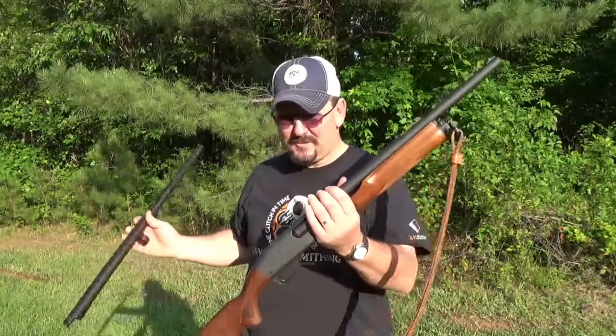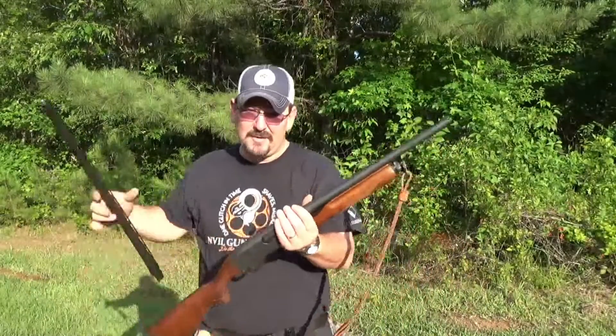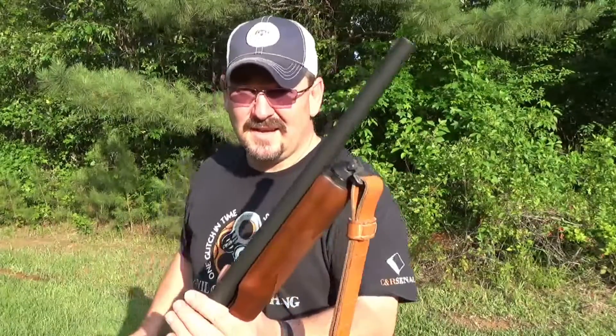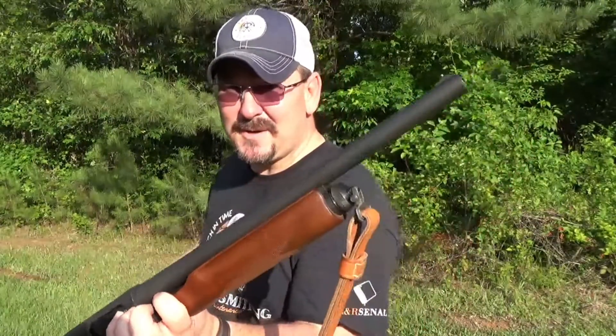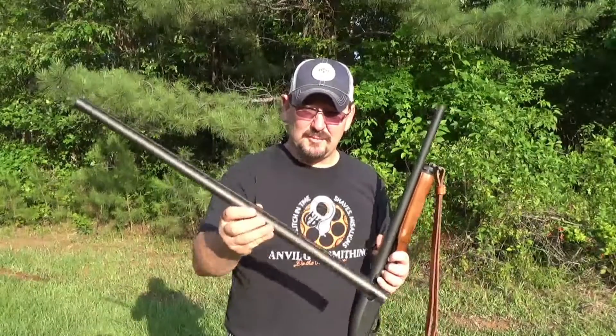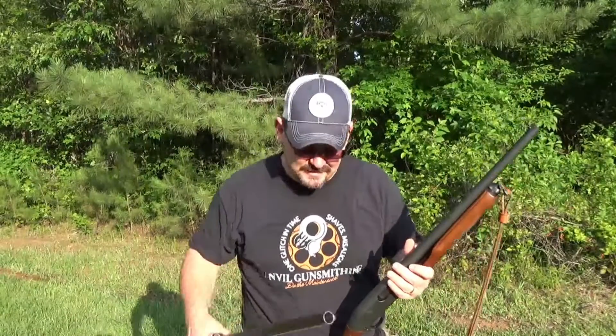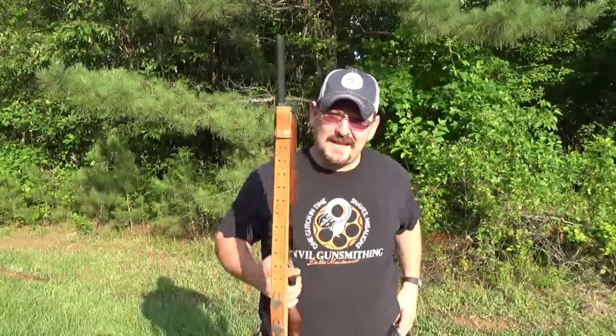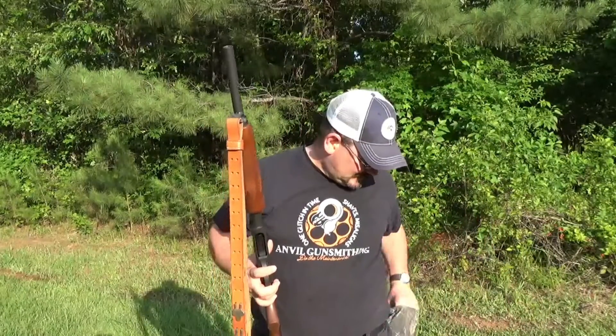I'm still playing with shotguns - I know y'all probably want to see some rifles - but what I wanted to do was test the velocity and pattern with an 18 and a half inch barrel on this Remington, and also try it with a 28-inch barrel and just see if I get a shift in velocity, similar to that last video I made.